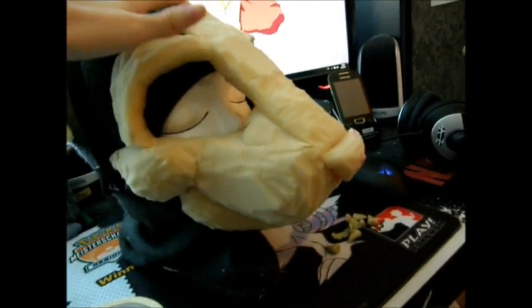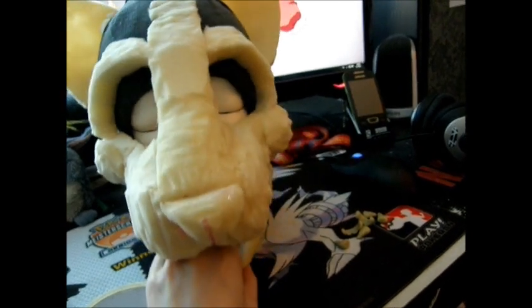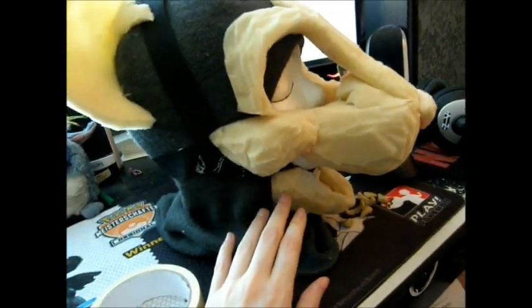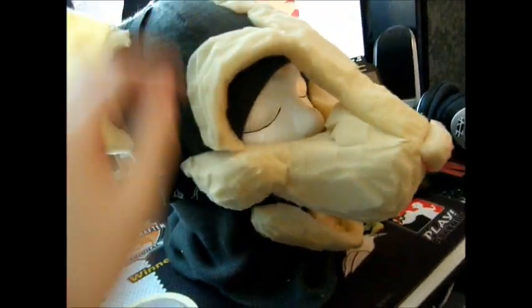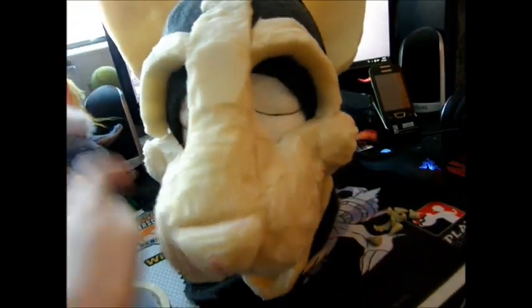Before you start duct taping your head — I mean the fursuit head, not yours — I would suggest opening the fursuit's mouth. If you do it while the mouth's closed, you'll probably end up with a jaw that does not move at all or moves just a bit. By opening the jaw, you have the pattern for an open jaw, and the jaw will move better this way.